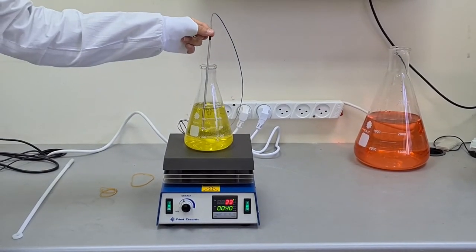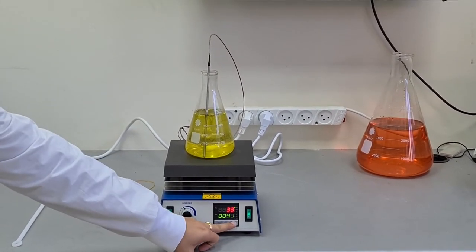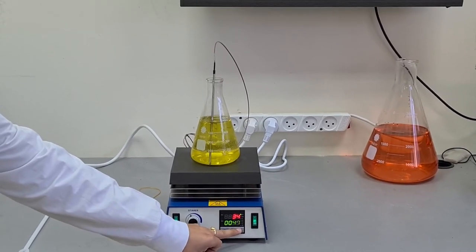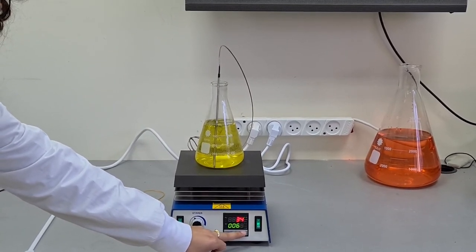The temperature is getting higher, you can see here. We can determine the temperature.